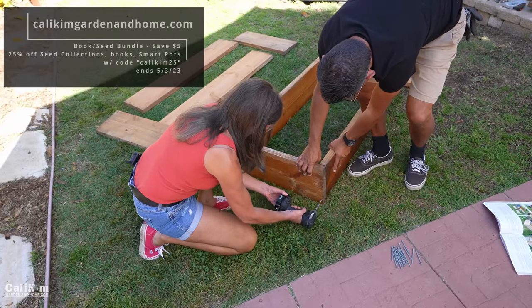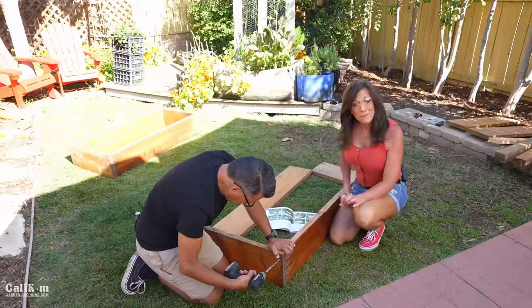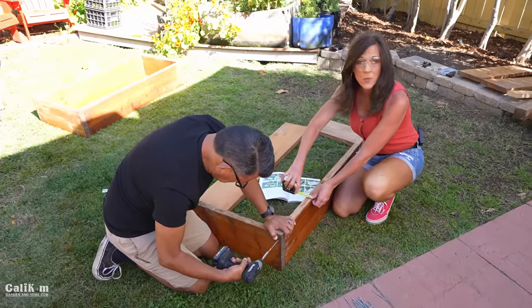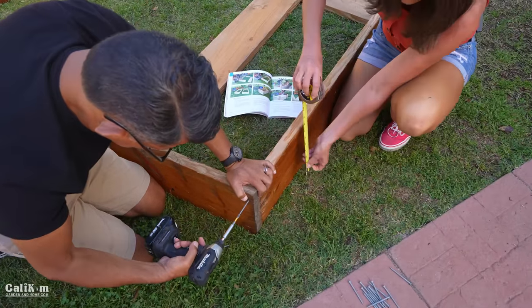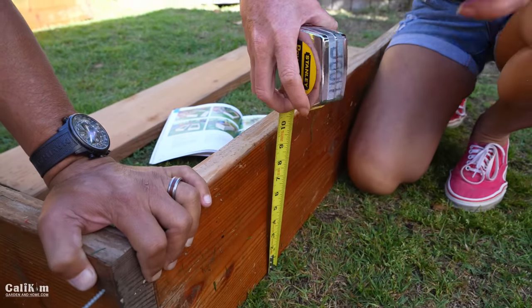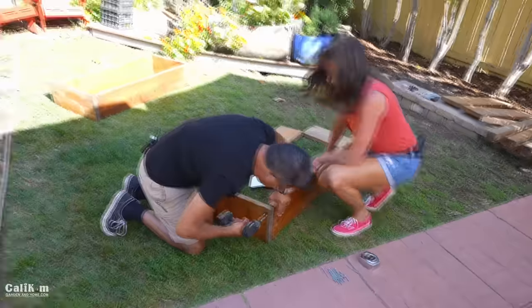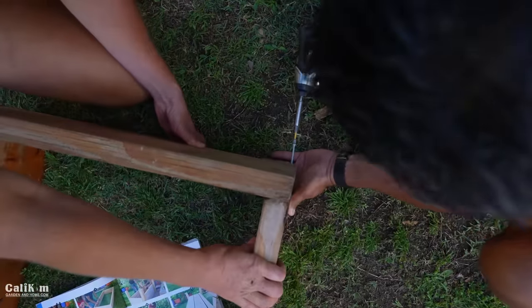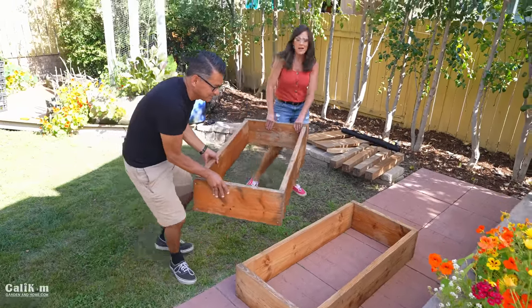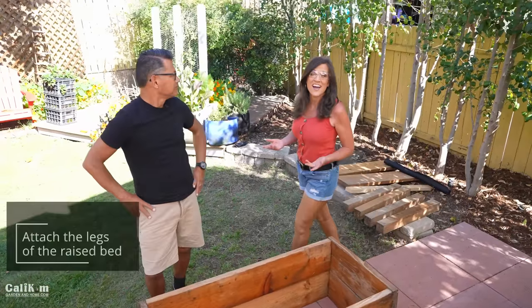You can grab a signed copy of my book on raised bed gardening over at caliekimgardeninghome.com — buy the seed book bundle and you'll get $5 off. Now keep in mind those standard wood sizes do vary sometimes at the hardware store. This one is actually one and a half inches wide rather than two inches wide — perfectly okay. And it's about nine and a half inches in width, which is perfectly okay too. Just make the adjustment and make it fit with whatever materials you have available. We've got the two levels of the beds done — the raised bed is taking shape. Now we're going to stack the two levels on a level surface so we can do step two, which is to attach the legs.